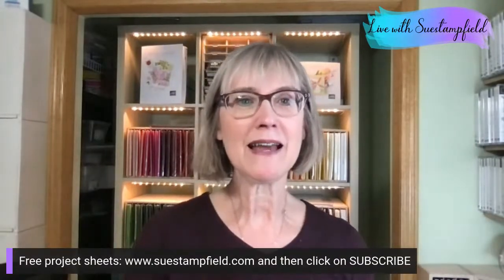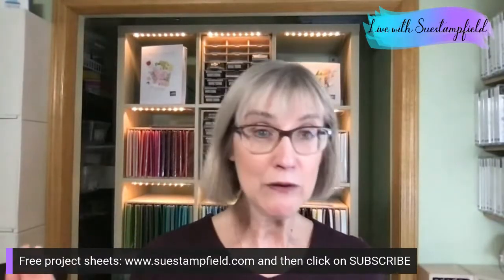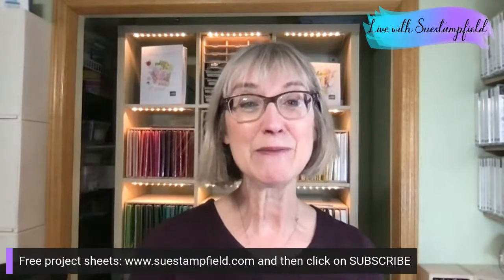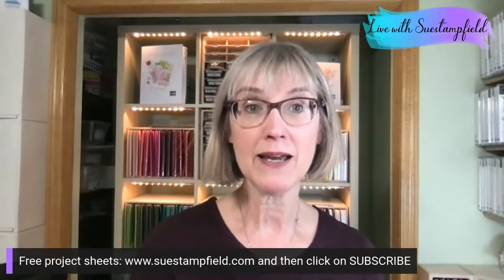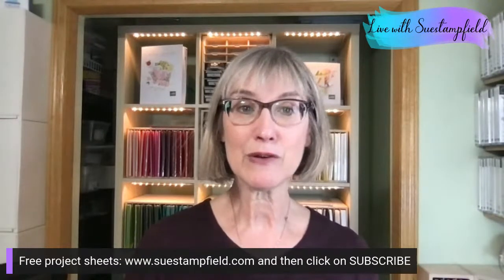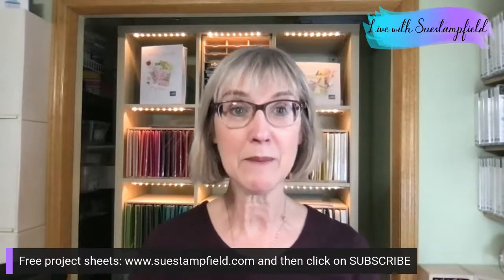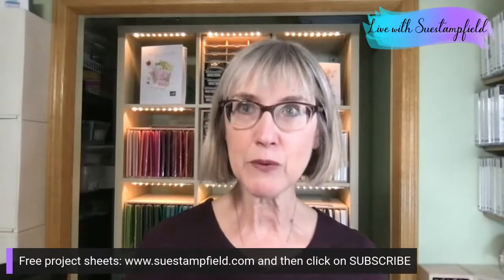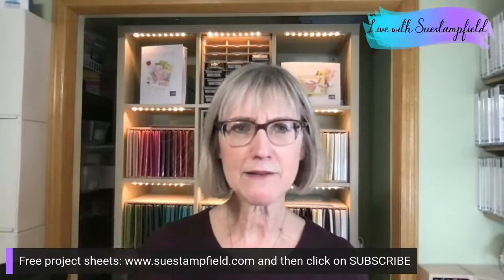Don't hesitate to call out in the comments if a banner is blocking your view. Again, if you want to be notified when the tutorial is available to purchase, subscribe to my blog — there'll be a blog post with a PayPal button. Those who qualified for the class will get an email from me with all the tutorials, and team members will also get the bundle by email. It should be in your inbox within the next 24 hours.